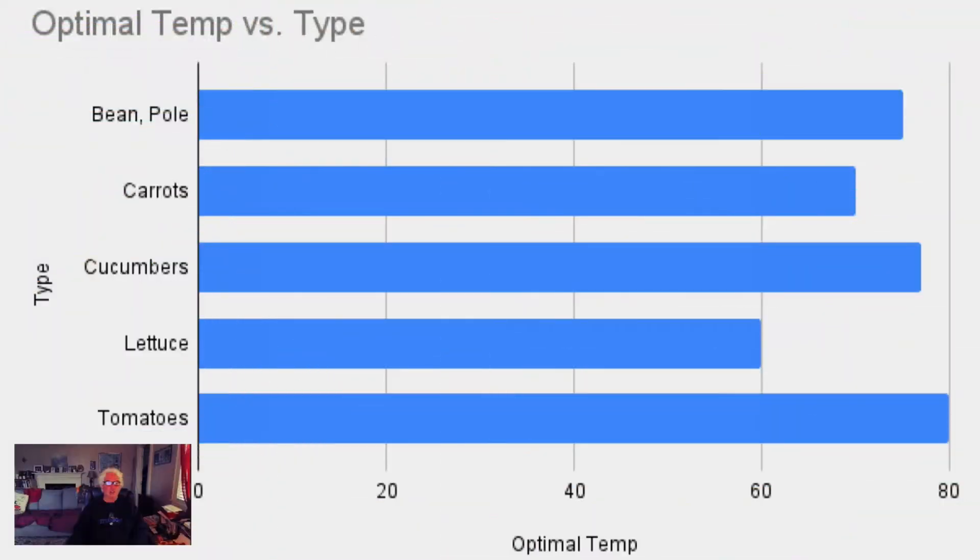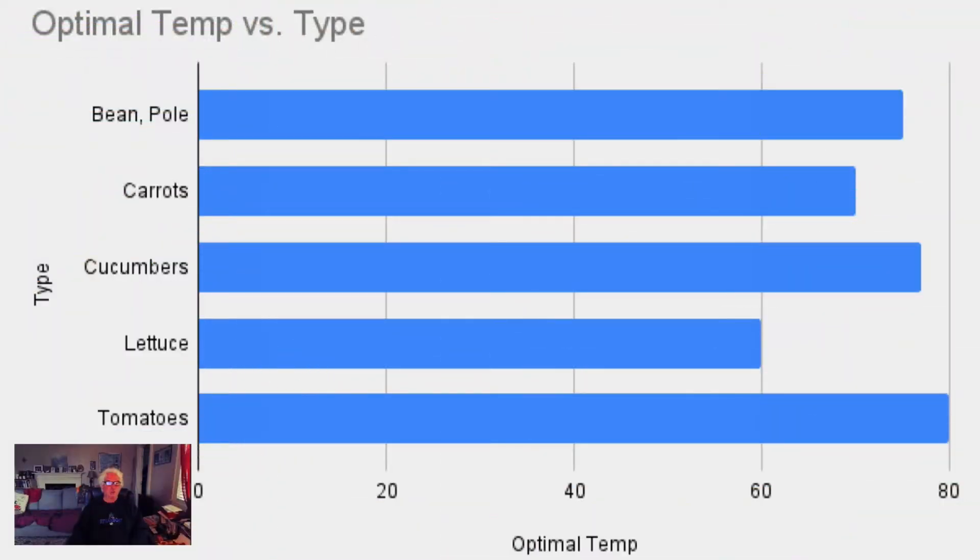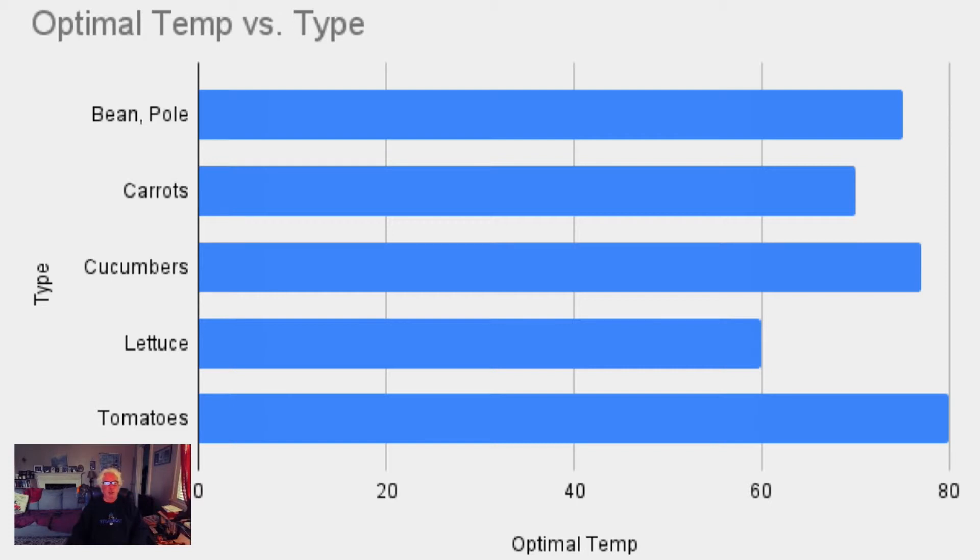Let's look at soil temperatures — this is optimal temp by type. I've pulled out five things that are commonly grown and these are the optimal temperatures for germination. The pole bean is about 75°F, carrots is 70°F — these are all Fahrenheit by the way — cucumbers run at about 77°F, lettuce around 60°F, and tomatoes at 80°F.